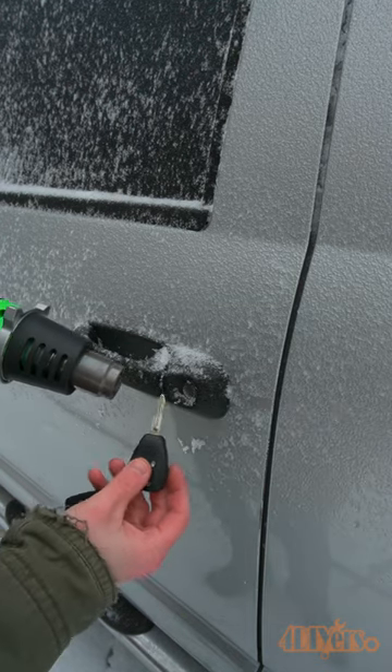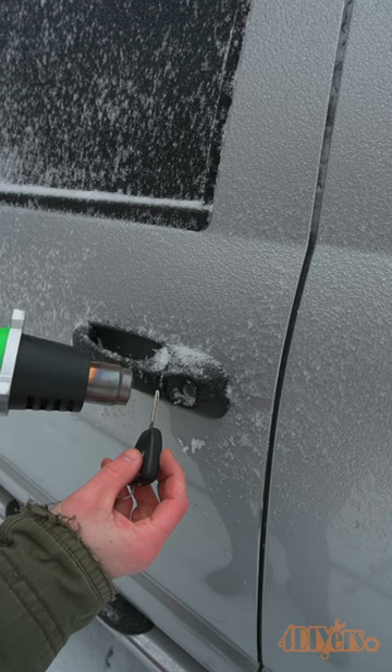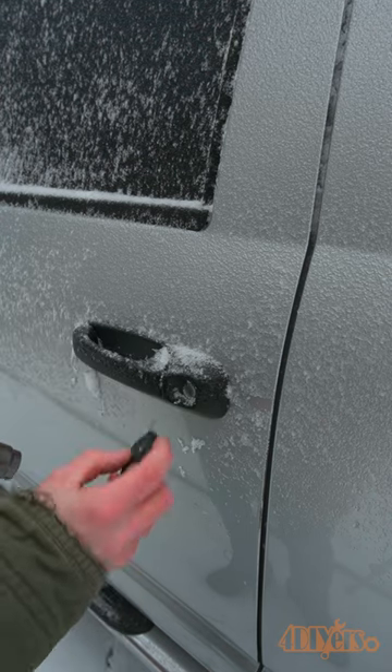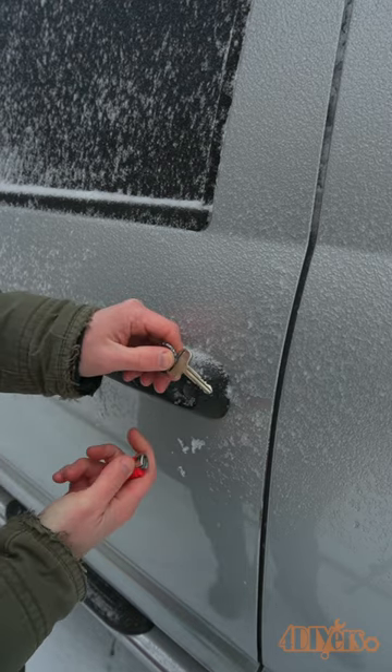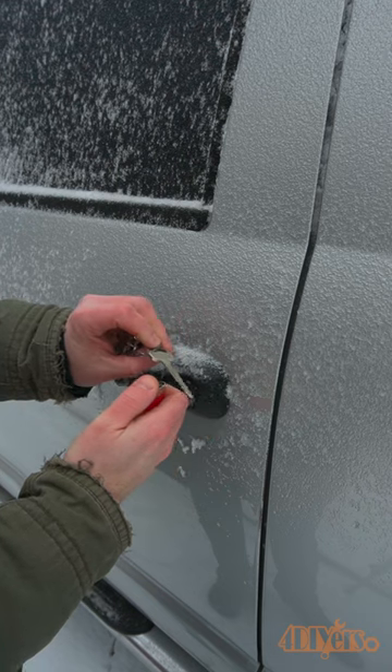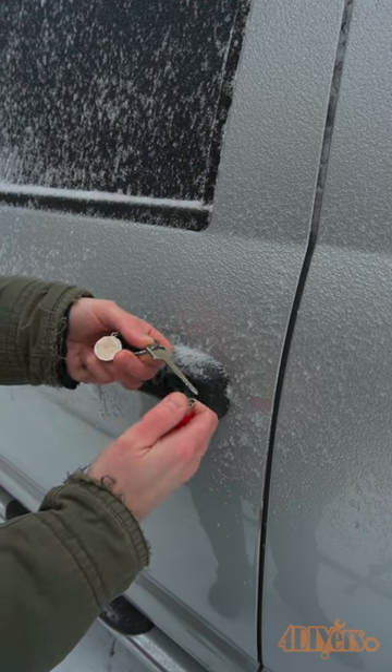If you don't have this option, use a heat gun to heat up the lock and then the key. Be careful not to damage the handle, paint, or key with excessive heat. The next option is using a lighter on the key, however this is only recommended on older style vehicles with no electronic or plastic components. Then put the key in the lock after it's warm.